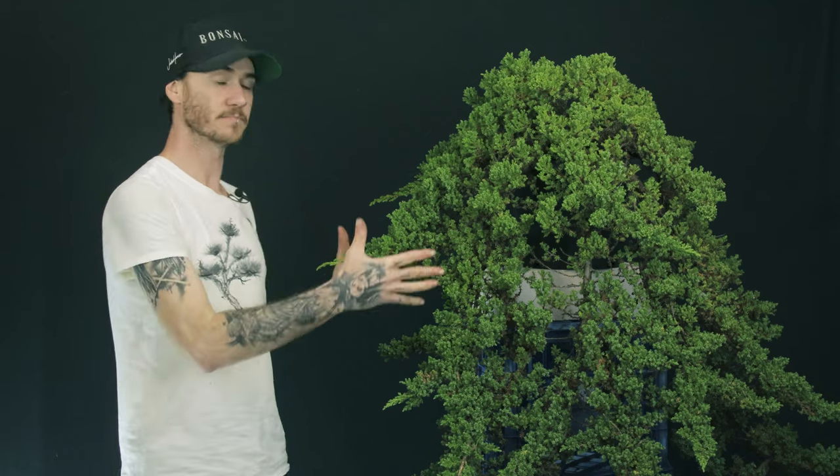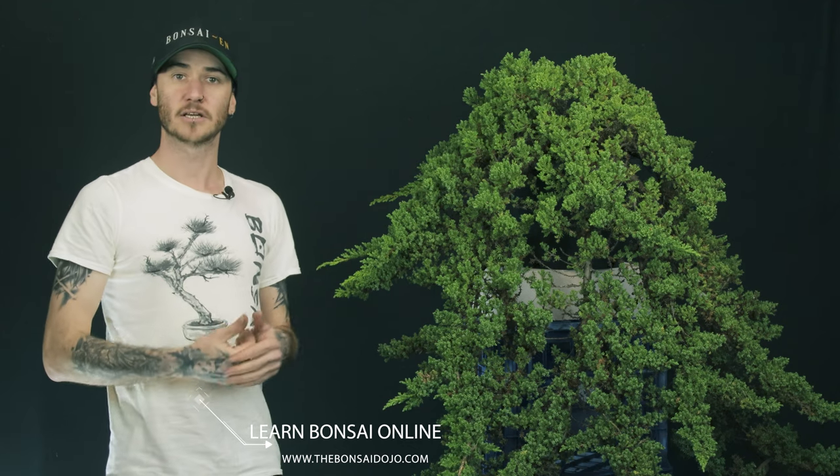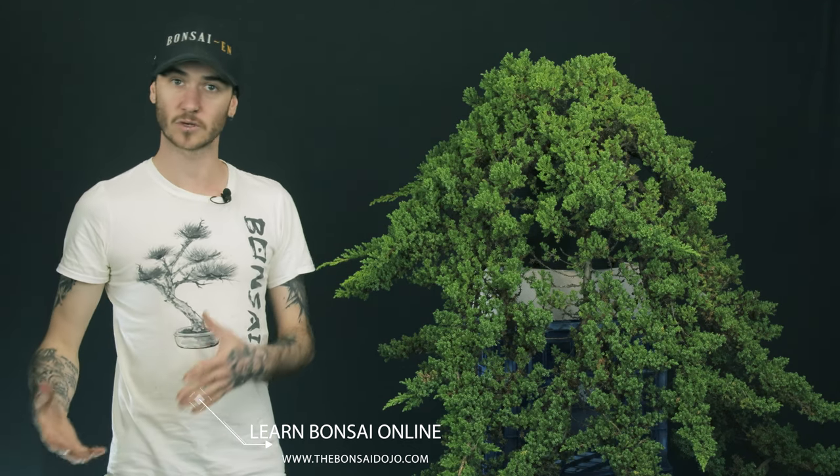We've got some juniper stock here — this is very raw stock, it's never had any bonsai work done to it. So before we start doing bonsai work we're going to need to do some remedial work. If you're going to go out and buy nursery stock such as this, you need to change your mindset a little bit about what you're going to do to it when you bring it home. Because seeing something like this in a nursery might be very impressive, but really your thought process needs to be about how you're going to fix all the problems on this tree before we start doing the bonsai work.